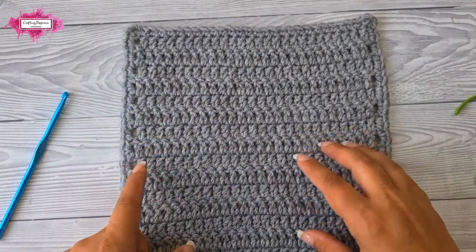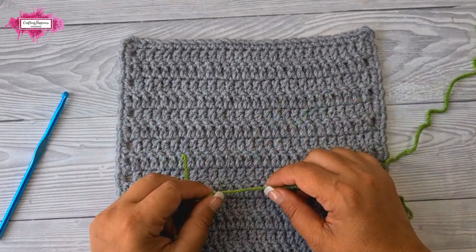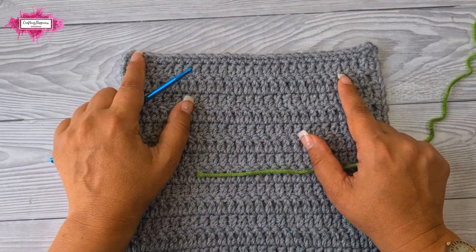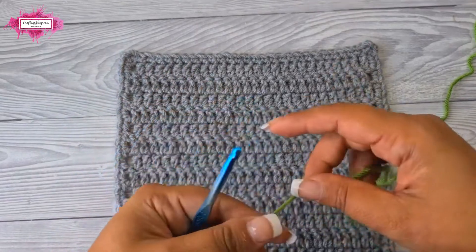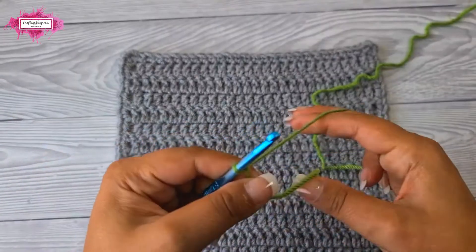That will make it easier for you to count your stitches. Now, this pattern for the ruffled border does not require you to have any multiples of stitches, so whatever stitches you have, it's good — you don't need to count them. Also, it does not have a corner pattern; we are crocheting the same repeat in each of the stitches. So let's start and make a slip knot — you can start in any stitch along your border.